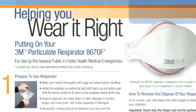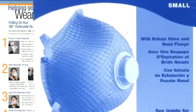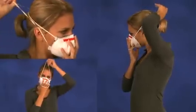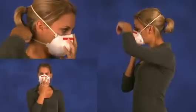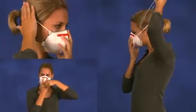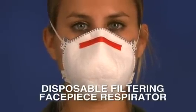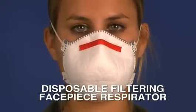Always follow the respirator manufacturer's instructions for the specific respirator model that you are using. Here are some general instructions for properly donning and doffing and properly conducting a user seal check for the two most common types of respirators. Let's begin with general instructions for a disposable filtering facepiece respirator, which is often referred to as an N95 or a dust mask.